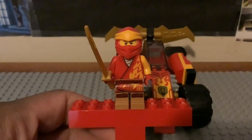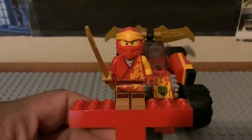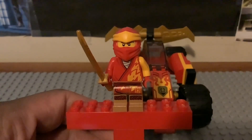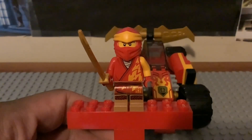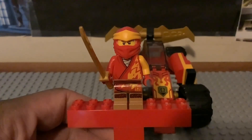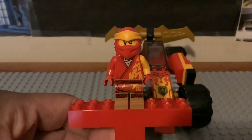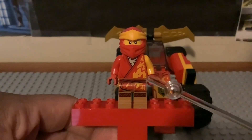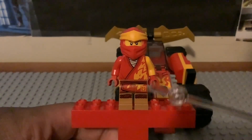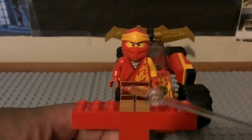Here is Kai in this set. This is still not the new version for this year — this is the exact same version from 2022, from last year's January wave of Ninjago sets. He comes with a gold katana sword as an accessory. Setting that aside, here he is without it — we get the exact same legs, hip, and torso printing from last year. I like that flaming detailing coming out on the left side of his body.